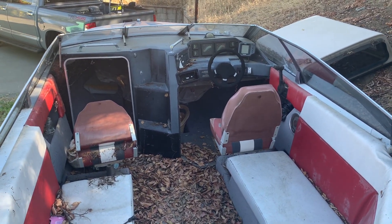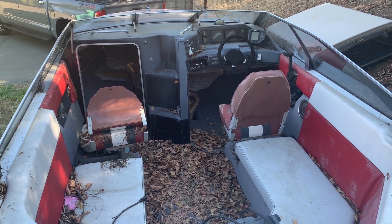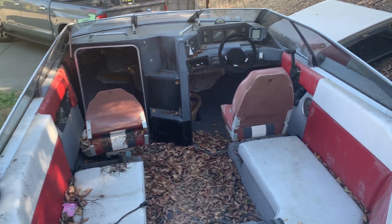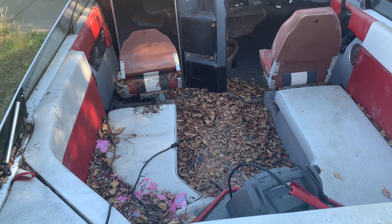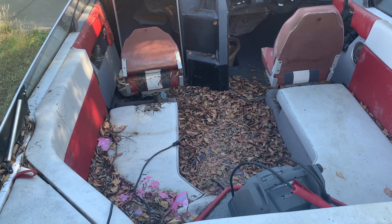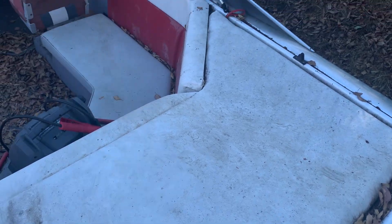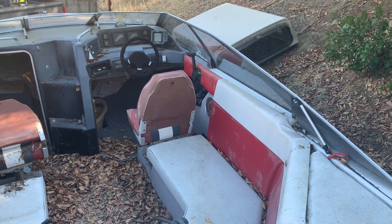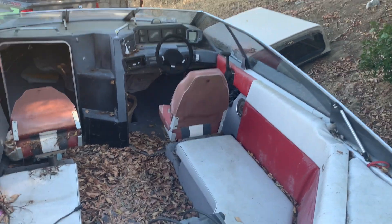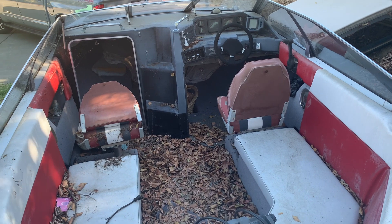Fast forward three years later, this is the condition of the boat after three years without having a cover or anything to protect it. I put a lot of work into this boat — actually, my younger brother and I did a lot of work to this.